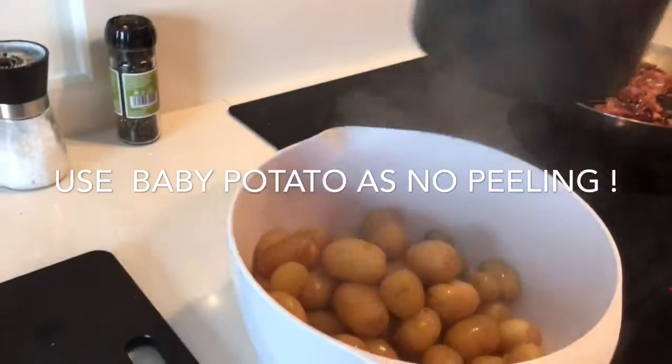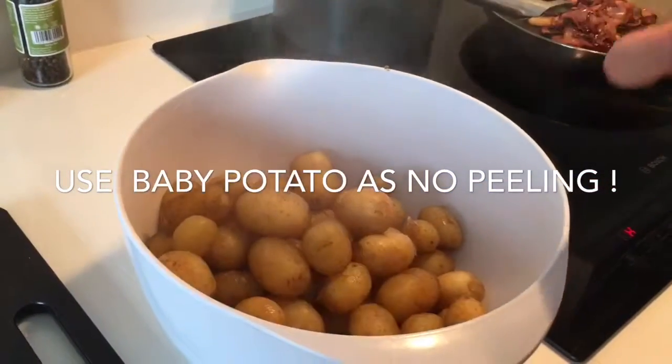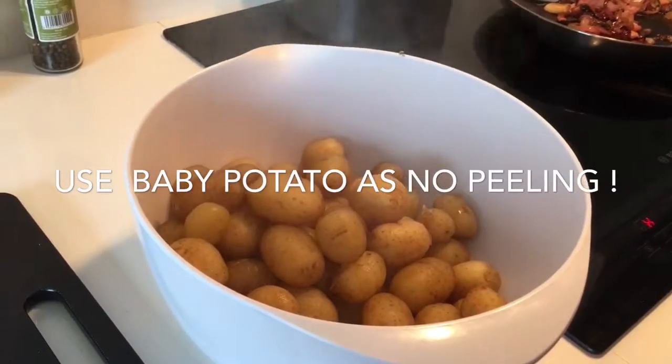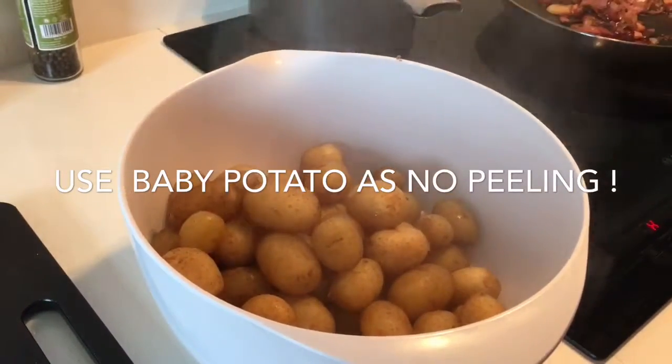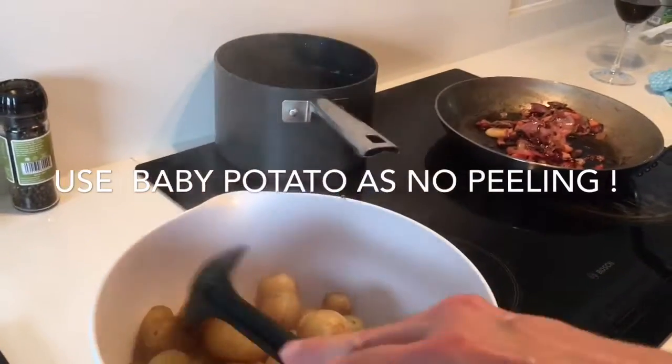What I've used here is baby potatoes. The main thing is it's so simple — they're really waxy but you don't have to peel them, so it saves you so much time. When you get those big potatoes you've got to peel them, and when you're barbecuing you don't want to waste time doing that.